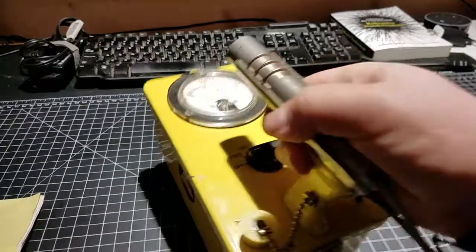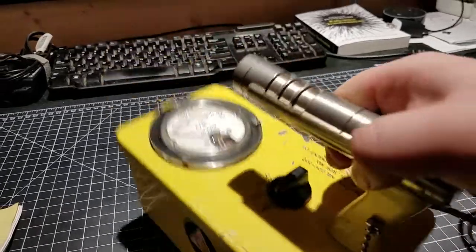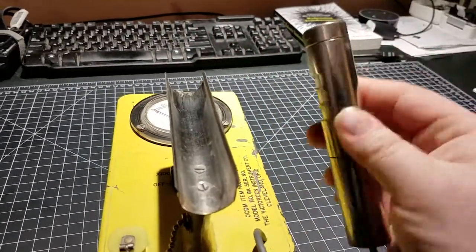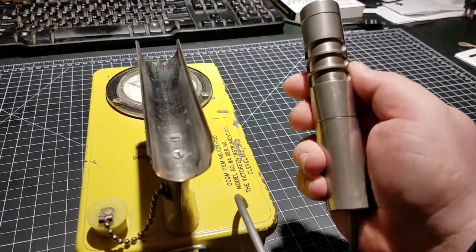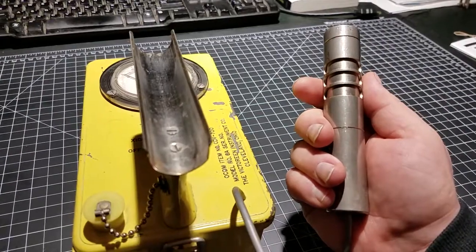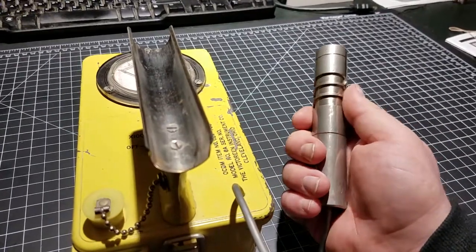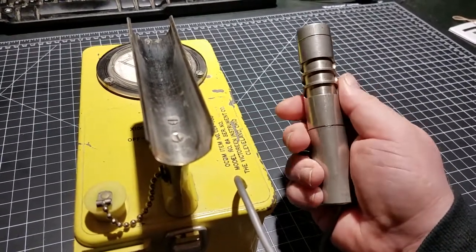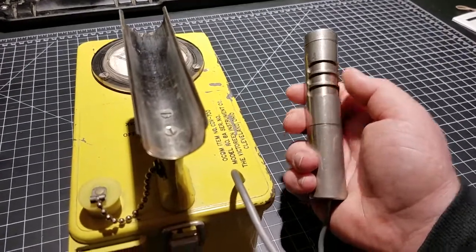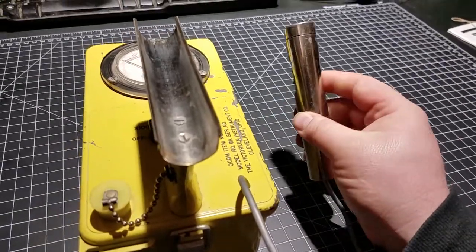You've got your power and range knob here that picks the range this is going to run at. You've got your probe — this is a nickel-plated brass probe, which, as a YouTube commenter mentioned on a similar probe I hacked to work with my modern Ludlum Model 3, the nickel-plated brass actually helps energy compensate the gammas coming into the tube. So fewer of certain kinds of gammas and more of certain energy levels of gammas register when they hit the tube, to try and flatten out the gamma response curve. That's a cool feature.